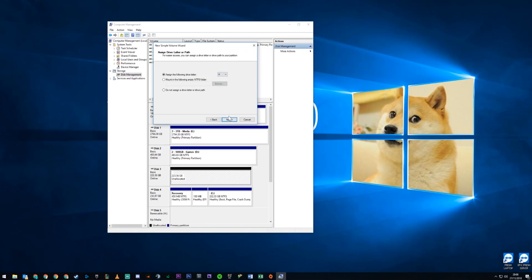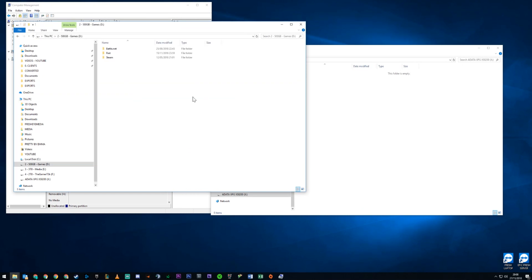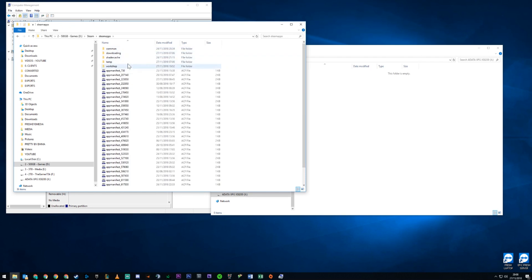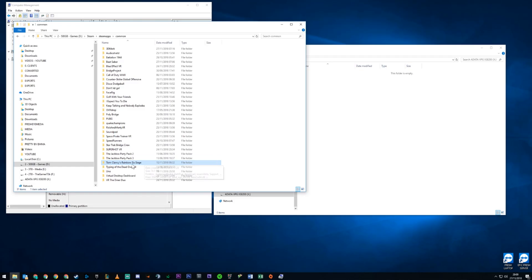We're going to name it — let's call it X for XPG. What I'm going to do now is quickly do a test to see how fast it can move data around. Let me find some data I can put on there — maybe a game, because this is on an M.2 as well. Let's see how fast I can move a Steam game across. It should hopefully be pretty bloody quick. This will be going from a Samsung EVO 970 500GB to the ADATA XPG XS8200.